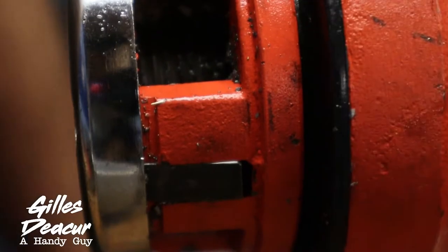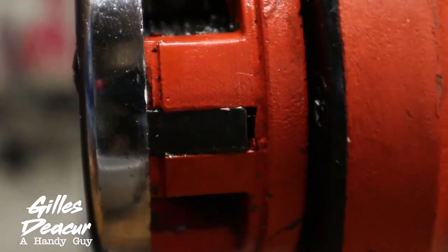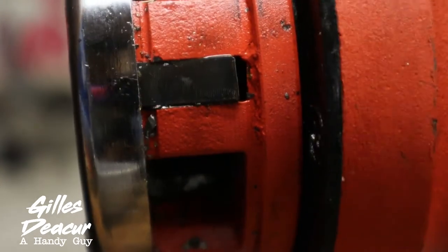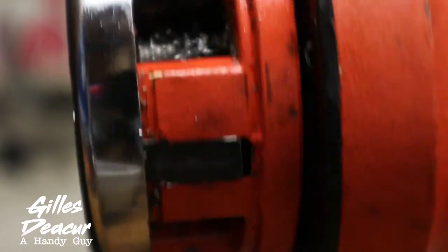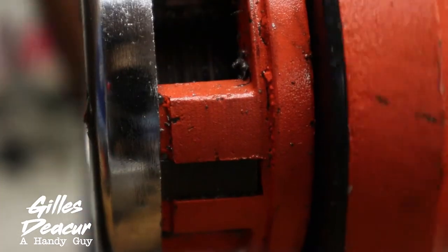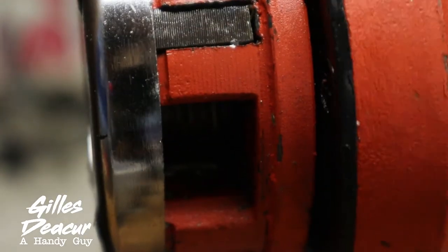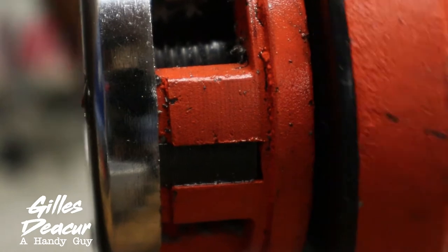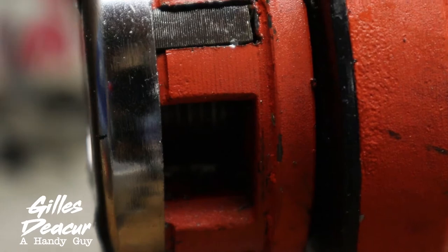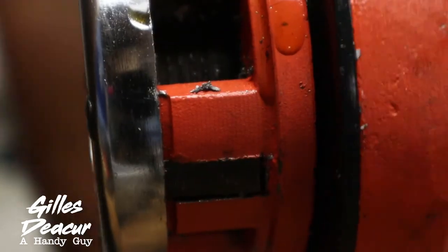I've already broken about 3 or 4 teeth on this, and I've only cut 10 pipes. I was looking for replacement teeth because that's a good thing to have if you're going to continue using this. I have to cut 40 pipes total, and these teeth are not going to last. I was looking into replacement teeth instead of having to buy another $33 tool, but I cannot find replacement teeth.